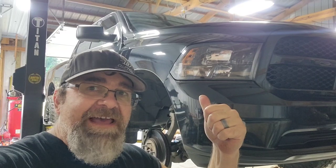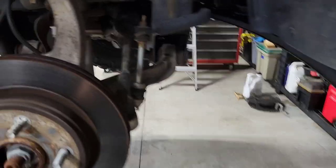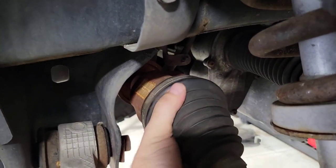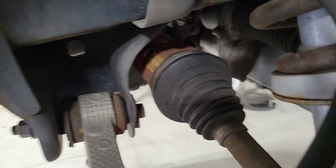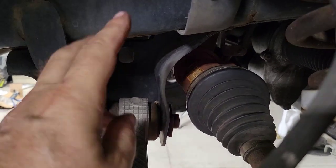2019 Ram 1500 — let me show you what we've got going on here. She's a little loose; I almost popped it off, so we're gonna change that sucker. Stay tuned.